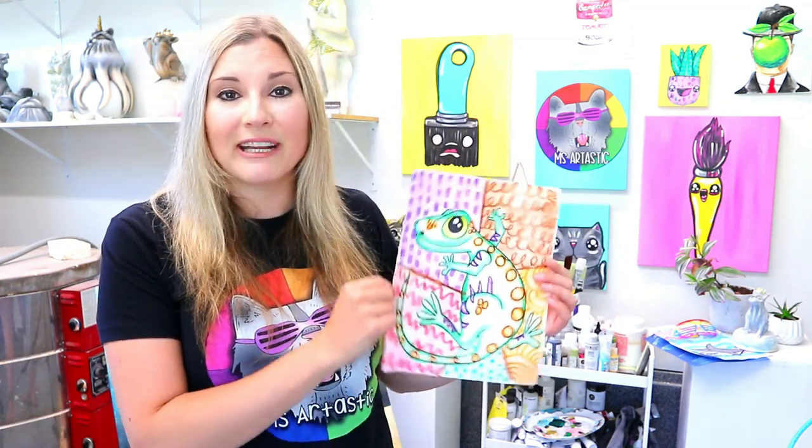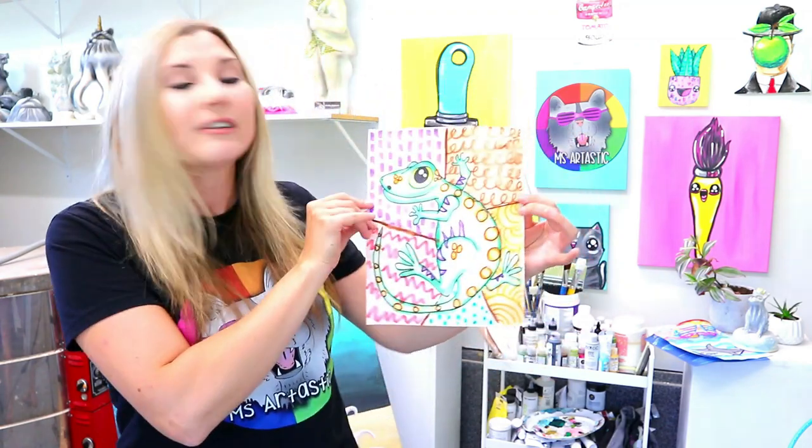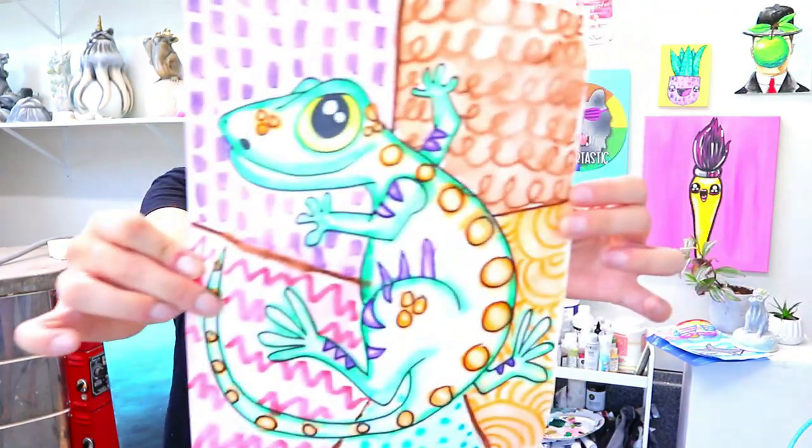Hi there, I'm Kathleen McGivern, also known as Miz Artastic. I have a teacher challenge where I challenge you to create art with kids. I'll teach you how to create this art project and provide all the art teacher resources including lesson plans, assessment rubric, and student handouts. Click the link in the video description to join this free three-part tutorial where I'll teach you how to teach art to kids. We'll be creating a gecko art lesson that explores using line in the background — click the link and let's make some art.